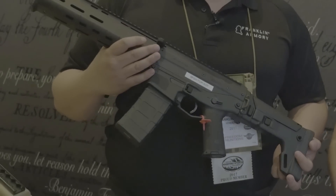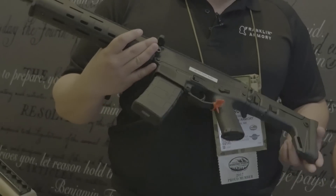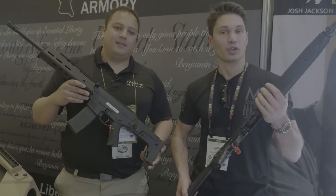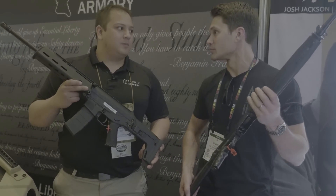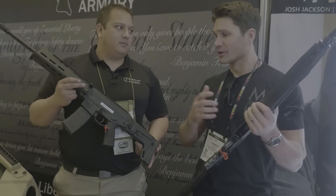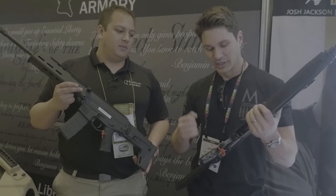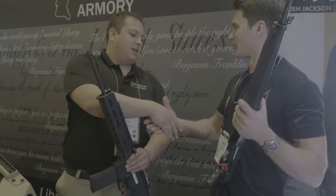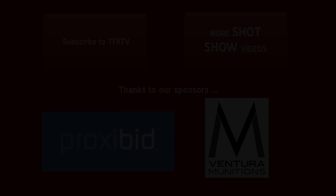We're just trying to scramble and get them ready for SHOT Show. Well, these are really neat, and I think they're going to do very well because there are a lot of HK clones and original HK platforms out there. And especially if you can buy one trigger and put it in any of your HK guns, it's going to be really cool. Anyway, thanks for talking to me about this, I really appreciate it. Thanks for stopping by the booth. Take care. Bye.